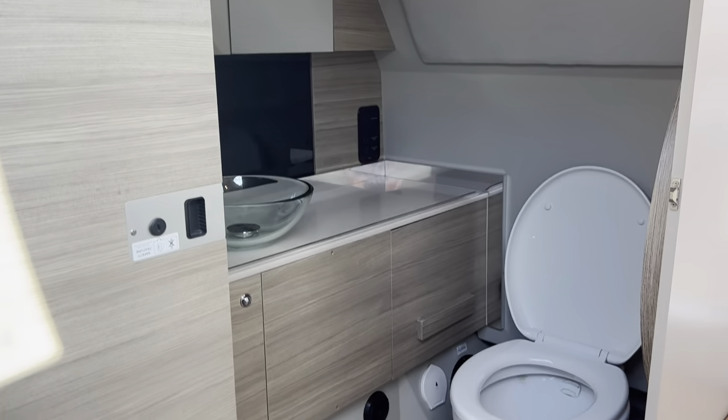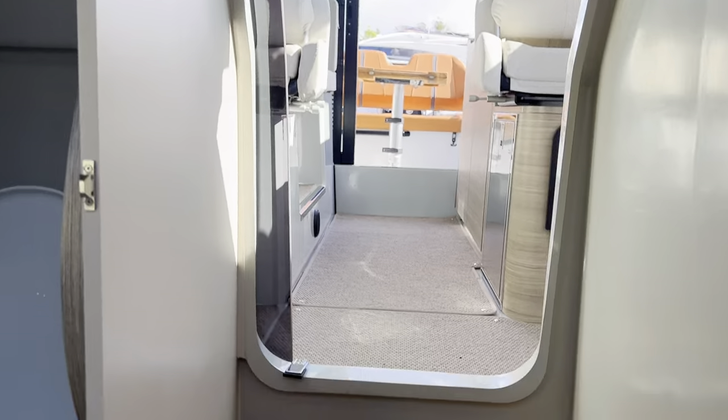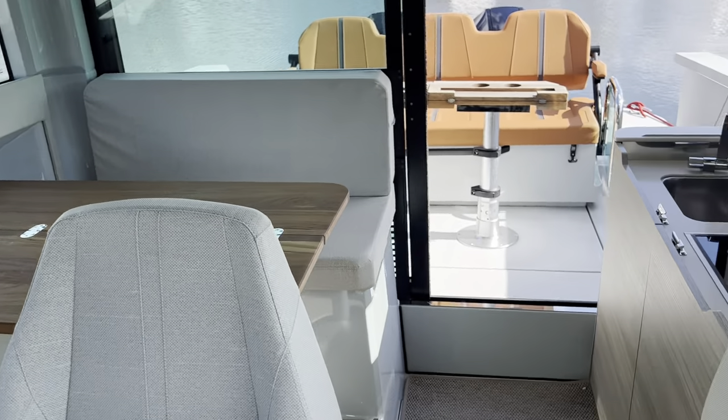Around you so you have lots of space when you're in there, and then a beautiful sky lighting as well. Coming back up the companionway stairs you can then see a nice cabin area here with seating and tables.